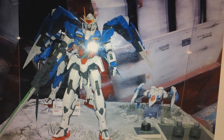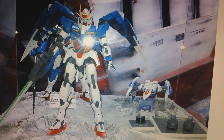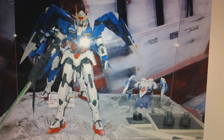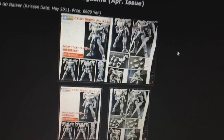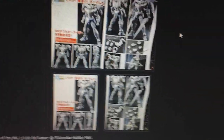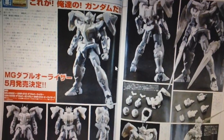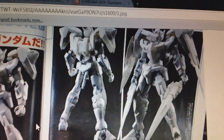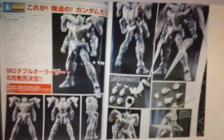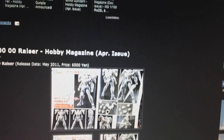It's got the GN Sword 3, just like the Perfect Grade. Although there is one difference — they are going to include the GN Condenser Pack accessories that Double O Riser had in the movie, so that's a nice little addition. It comes out in May and it's going to retail for ¥6,500, so at today's going rate that's going to be at least $70, maybe a little bit more. We also got pictures of the gray prototype of Double O Riser showing off several more shots, angles, features, and posability of the kit. This should be a pleasant surprise for those who like Double O Riser but don't have the money or don't feel like spending it on the Perfect Grade — a nice median for you guys.